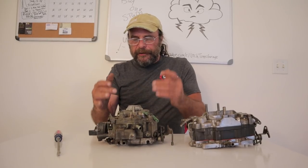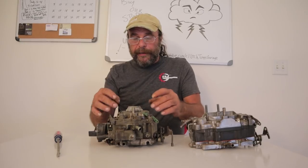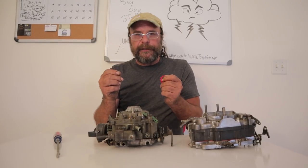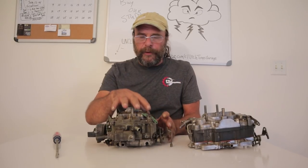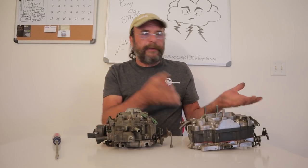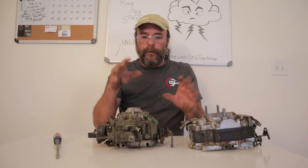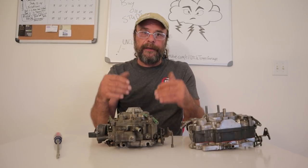The Rochester does have a set of secondary metering rods which you can access externally, but to get to the primary metering rods you actually have to take the top of the carburetor off. So to make small jetting changes on the run — trackside or even roadside — you're not going to do that with the Rochester. Plus, you don't have the assortment of drop rods the way you do with the Carter-Edelbrock ones. You can buy a strip kit for the Carter-Edelbrock that will have a whole assortment of drop rods so you can tailor it however you want — you don't really have that luxury with the Rochester.